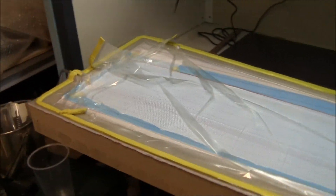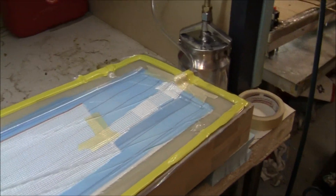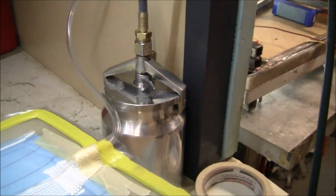G'day all, Ant here. Just going to do a bit of an infusion on the L13 Blenick wing, 3.5m. Plane it around, just built a vacuum catch pot to stop a bit of the resin getting back into the lines.